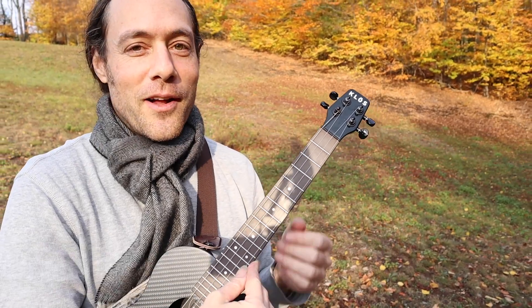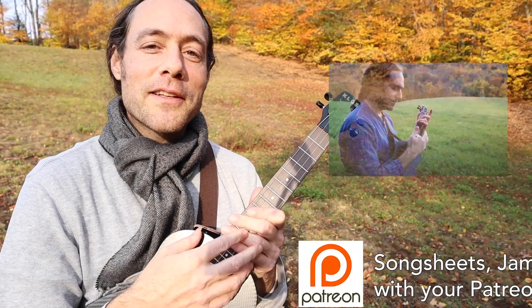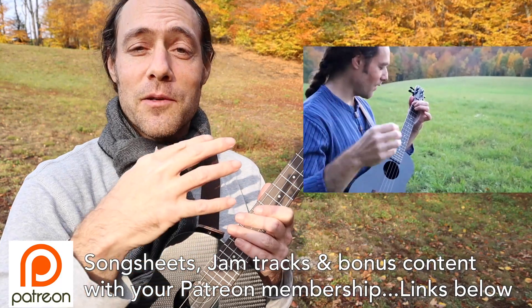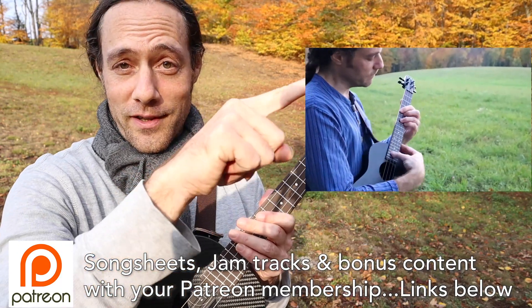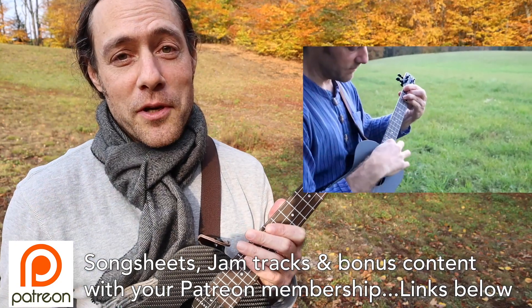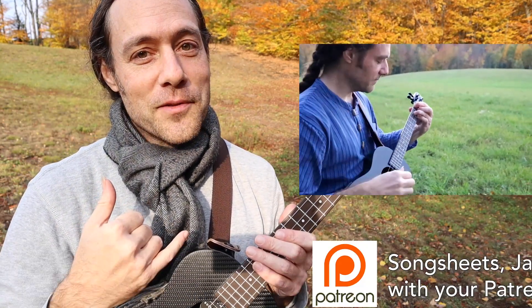There'll be a part two where I'll teach you that tricky chord progression. If you'd like to support this channel and get a printable song sheet for this, plus bonus content that will take you deeper into the solo version I performed some weeks back, click the links below to join my Patreon page. There's all kinds of goodies waiting for you there.